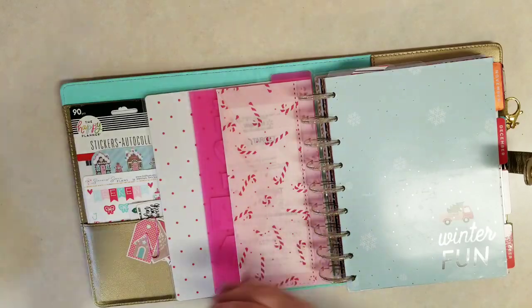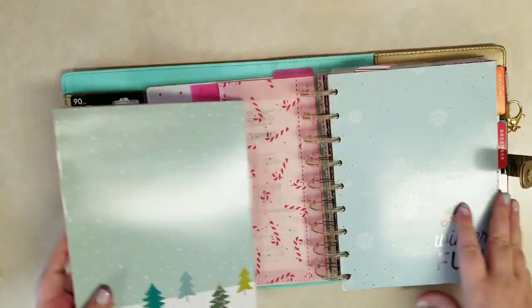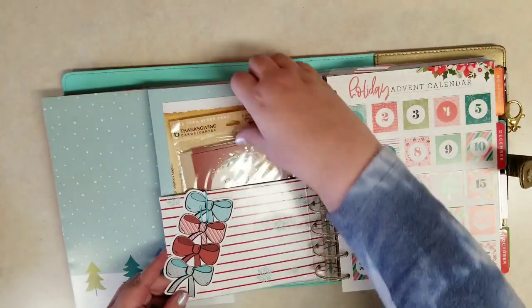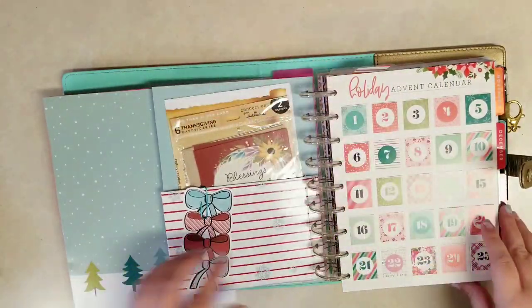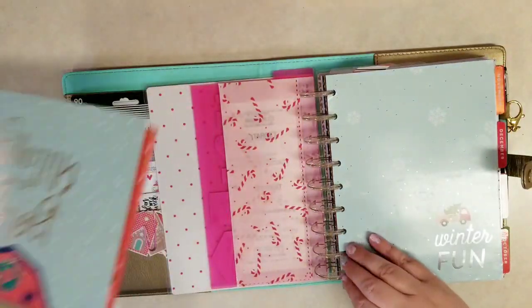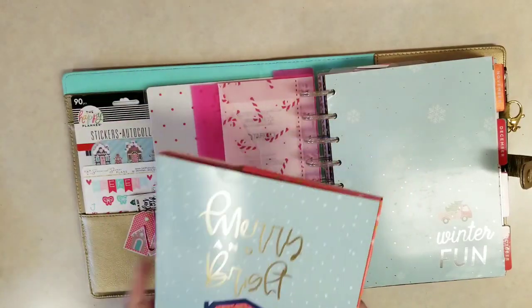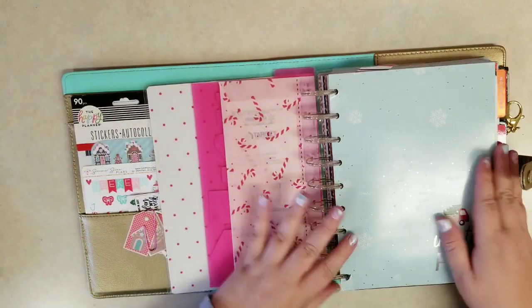Let me grab these packs and open that one. Now you can see last year I bought the pack and made a pocket folder out of it. This year I don't think we'll need to do that because it actually comes with a pocket folder. I'll put a link to that video, and even if you have a different pocket folder you can make it into one if you wanted to.